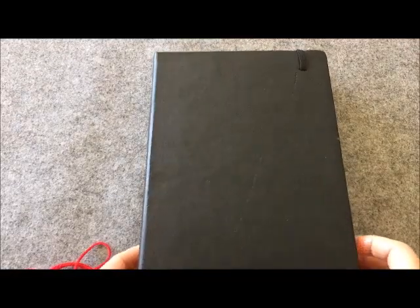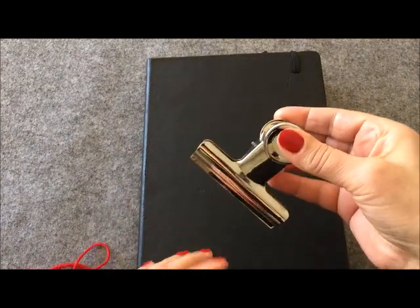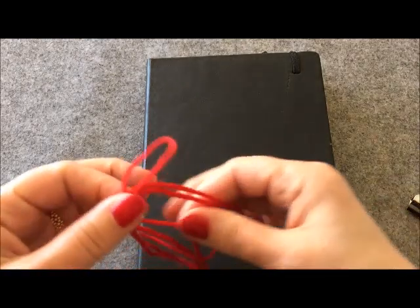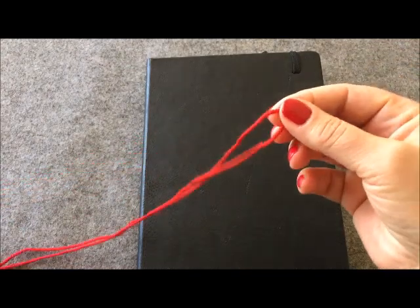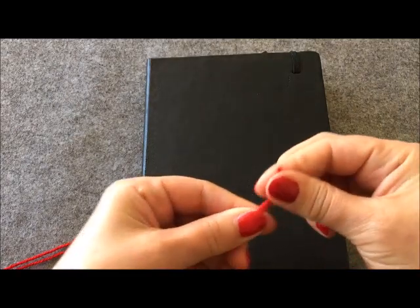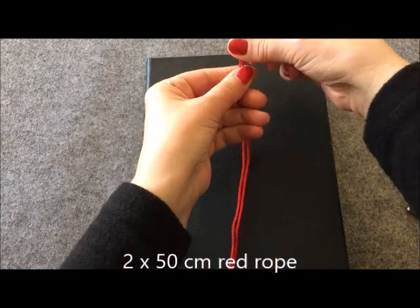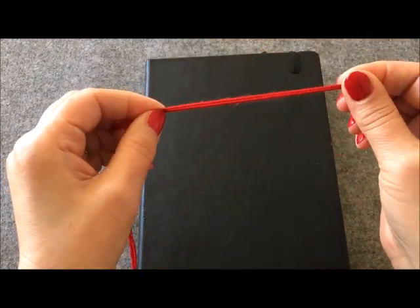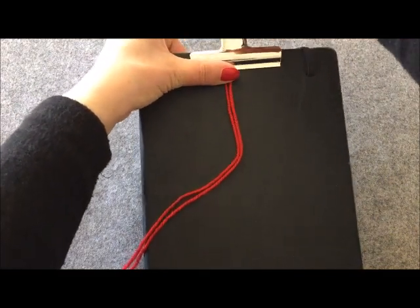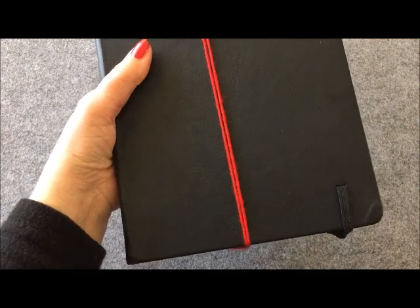Rahat çalışabilmek için bir defter kullanıyorum; kıskacınız yoksa masanızın üzerinde bantıyla yapıştırarak çalışabilirsiniz. Öncelikle kırmızı ipimden bir metre kestim, 50 santim 50 santim iki tane ipim var. Yukarıda 10 santim boşluk bırakıyoruz ve kıskacımla sıkıştırıyorum; aynı şekilde bir kıskançla da alt kısmı sıkıştırıyorum.